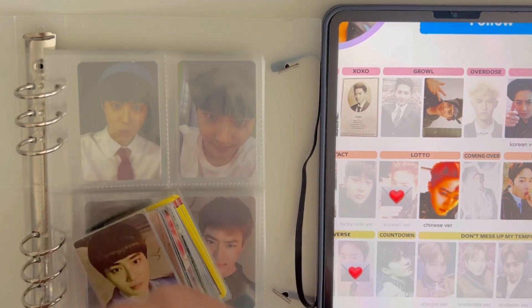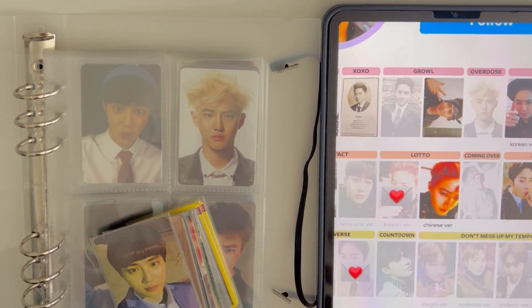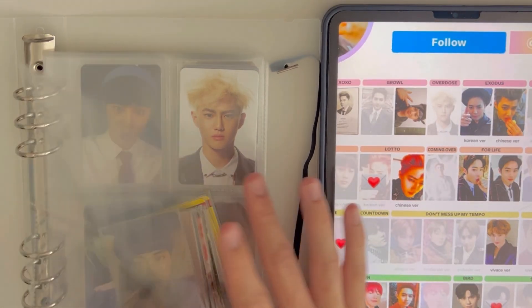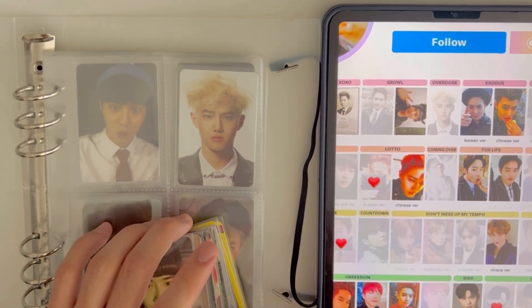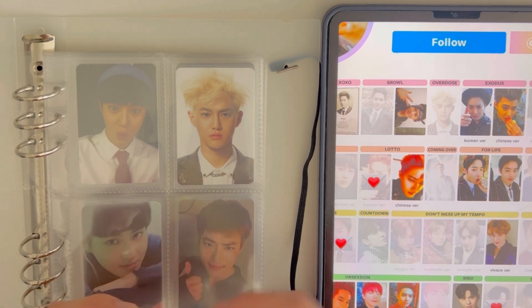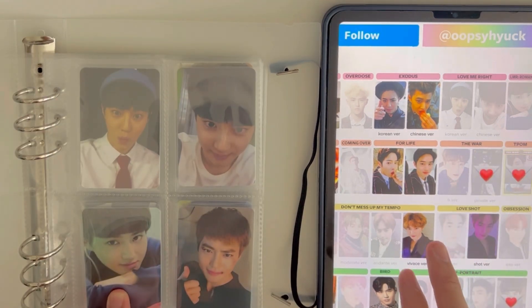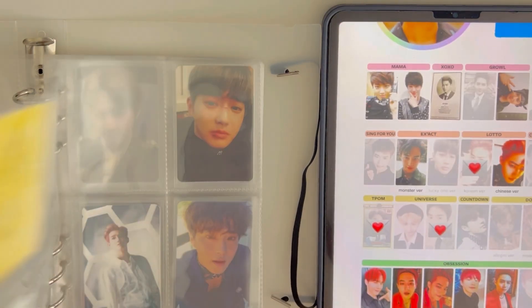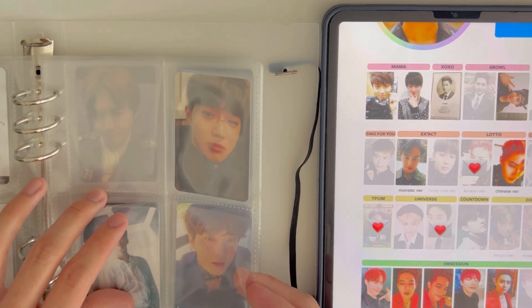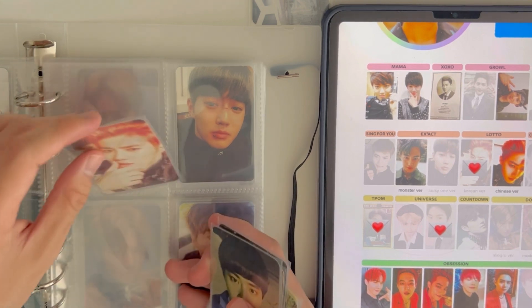I might buy an extra card I really like to use as a cover. EXO has been around 10 years now since they debuted in 2012, so their photo cards aren't that expensive and are easier to buy compared to newer groups. My Suho collection is actually pretty good — I'm still missing the two Mama cards, the Yearbook photo card, and one more Growl card. Then it goes Overdose. You see what I mean — older groups have like two photo cards per era max.